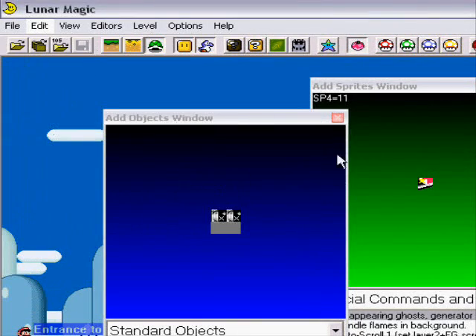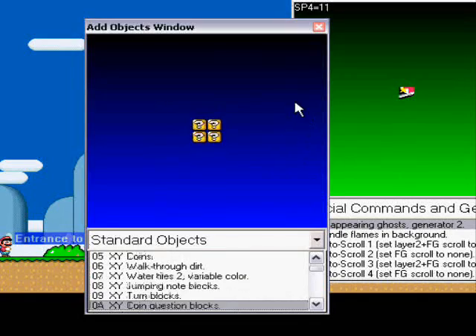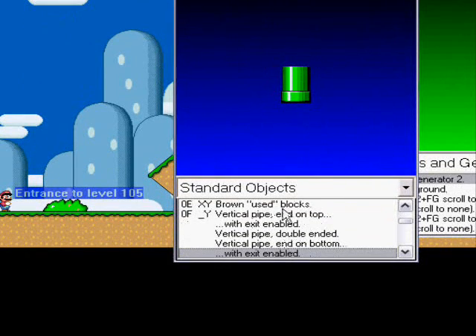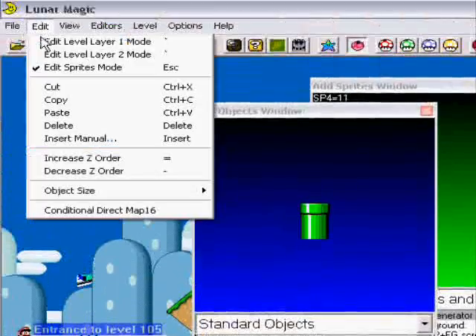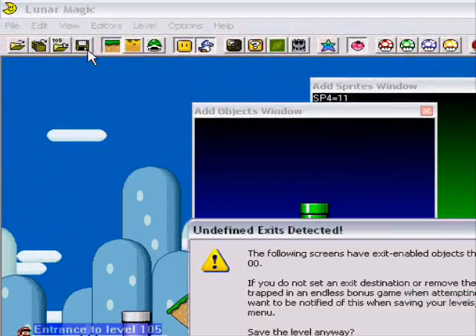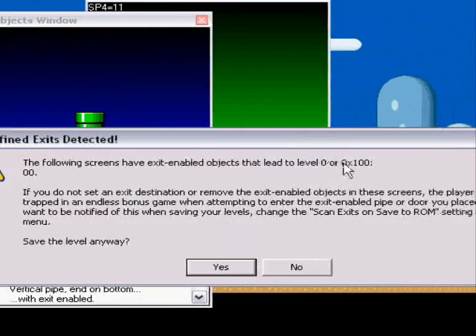Now I'm going to show you about using pipes and teleporting devices. If you want to use a pipe, make sure it says 'with exit enabled,' because if it doesn't, it's just going to be a regular pipe — it won't bring it anywhere. And if you use it without doing anything, this will come up. It will say the destination screen is zero, zero.